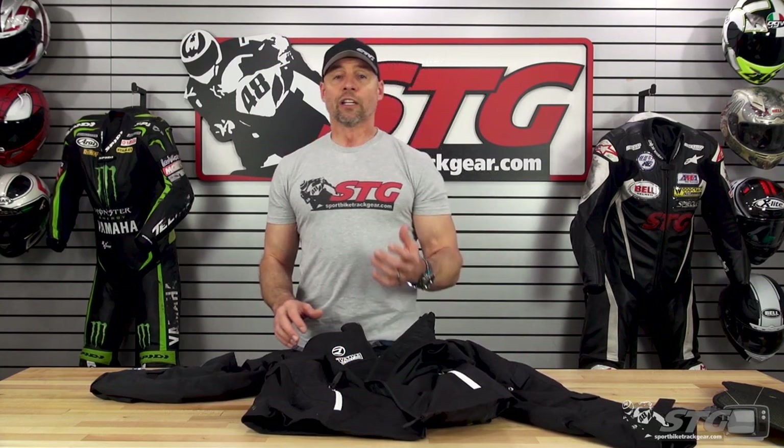If you have any questions, leave those in the comments section of this video — I answer all that stuff myself. I'm here to help you all get a great experience with your next purchase from STG. Thank you.